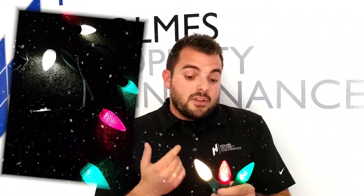My favorite one is the red, white, and green — and this is what I use at my house. Just the full-on Christmas colors. Keep in mind you can do any combination, but this is what I use.